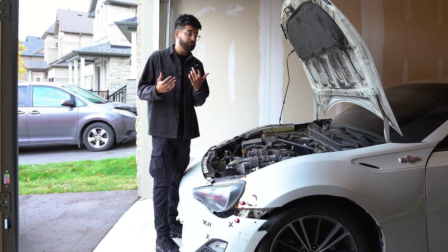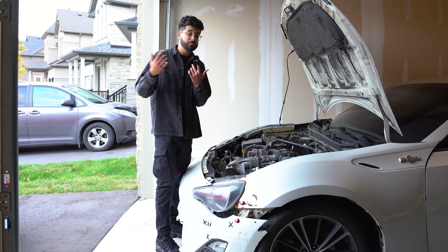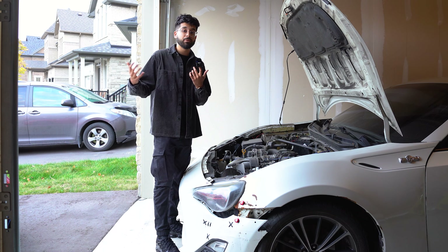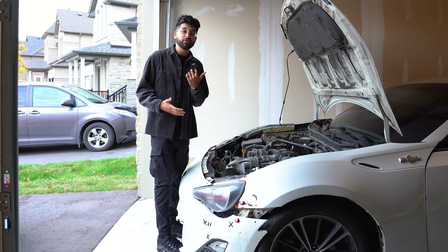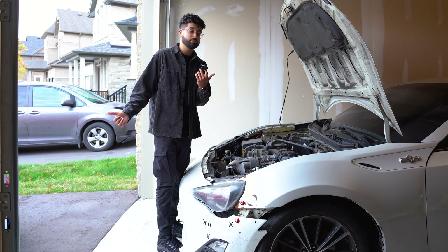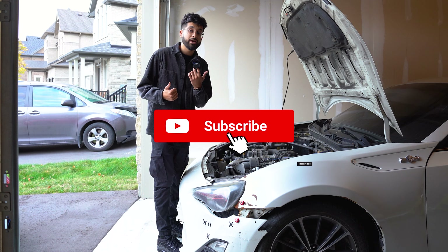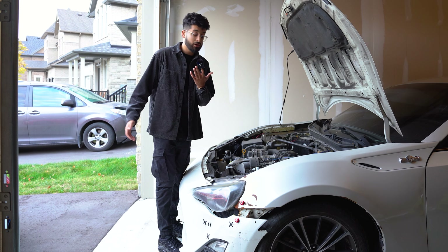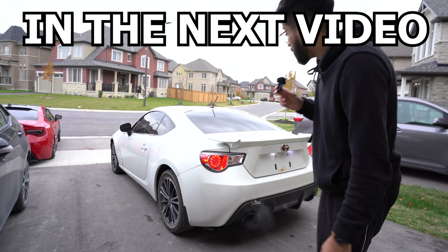I read the codes and I'm getting a generic startability malfunction code, which could be a number of things — the list is pretty long. In Episode 3, we're going to start with the battery. It could be something as small as that, or something the previous owner did, or something more expensive. I'm really hoping it's the battery because that's a simple fix — the car has been sitting for about a month. Hopefully Episode 3 we get it started and drive it around. Remember to subscribe with post notifications on and drop a like — thanks for watching!